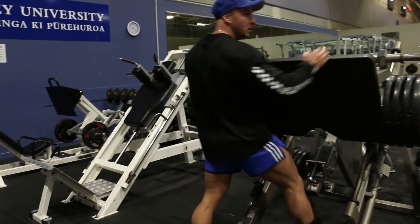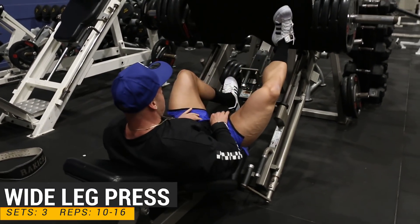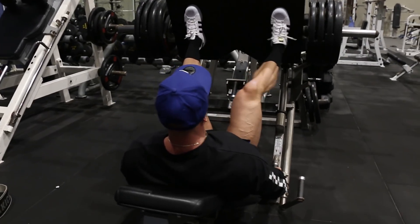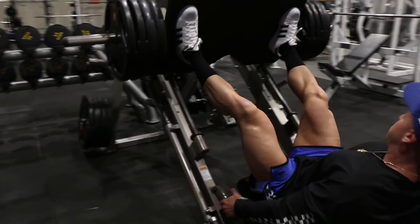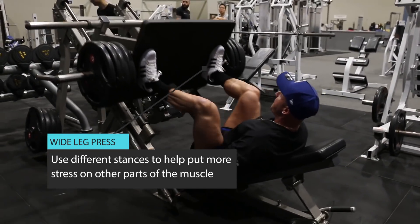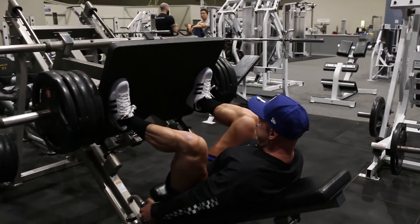Exercise number two, we're doing wide stance leg press. I did three sets and the rep range was 10 to 16. Putting my feet wide on the platform is going to target more of the upper quad and inner thigh, which is the area that I'm trying to target for this specific movement. You want to focus on coming right the way down and bringing the weight as low as you can — that way there's going to be more activation in all of your leg muscles.